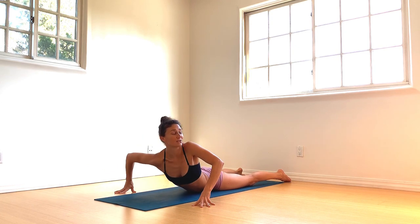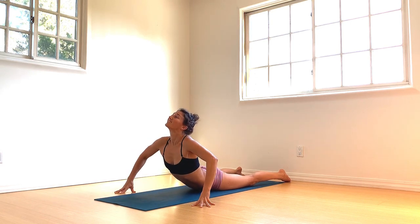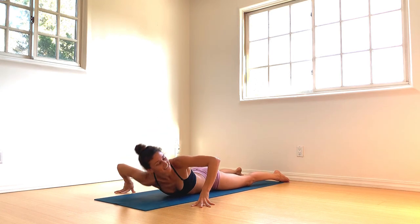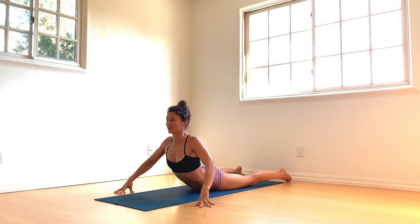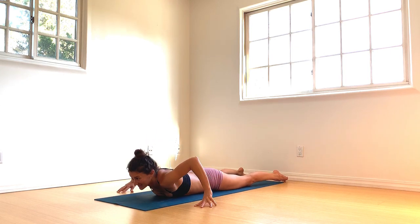Inhale through the center. Exhale, twist — moving back and forth from side to side. Serpent's pose. Back through the center on the inhale. Exhale, release the spine back down. Hands come behind the back, interlace your fingers, massage your sacrum with your knuckles.